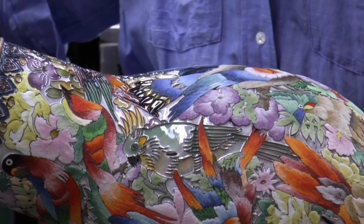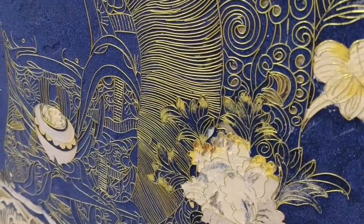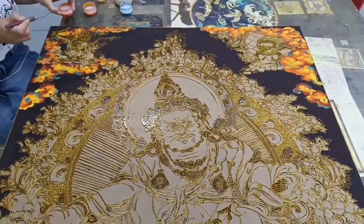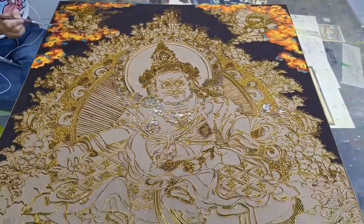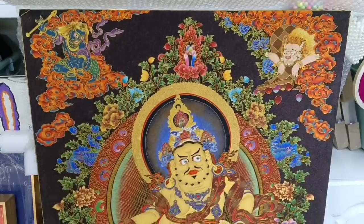Traditional cloisonné as well as cloisonné painting is a very time-consuming art form. It can take months or even years to create a single piece. The artist must carefully plan the design and then execute it with great precision.